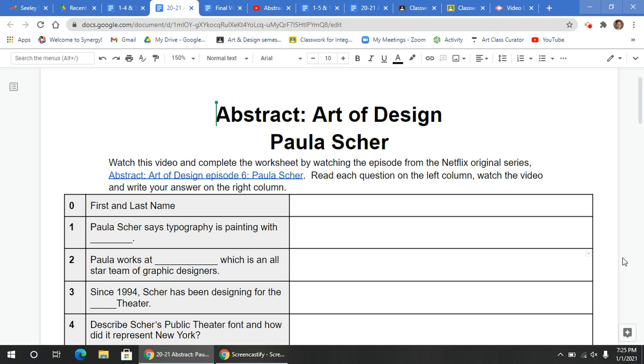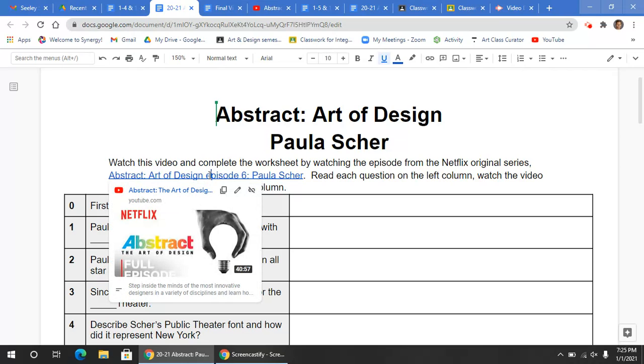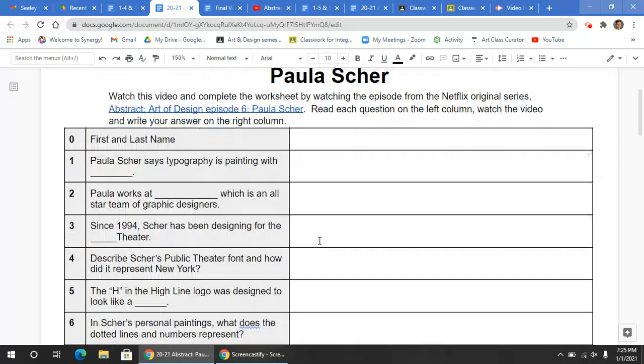Hello, ladies and gentlemen. In this video, I'm going to be explaining how to complete the Abstract Art of Design Polisher Worksheet. So what you're going to be doing is first reading these instructions here at the top, and you are going to be watching this video to answer all of these questions.